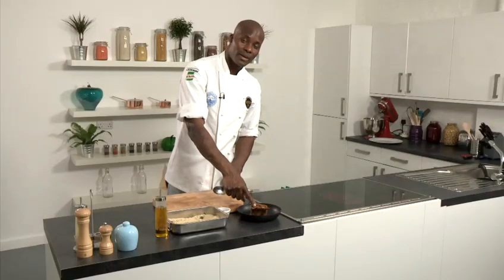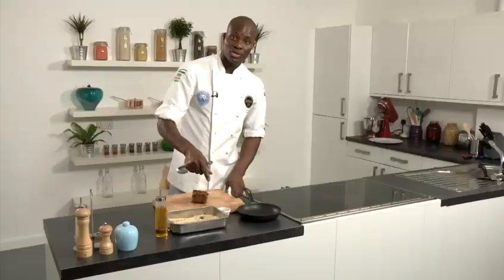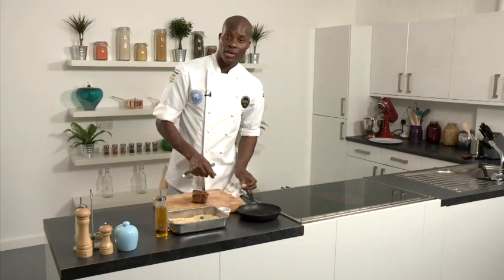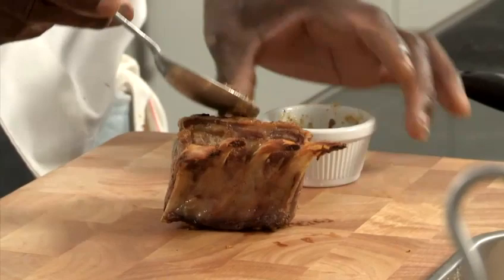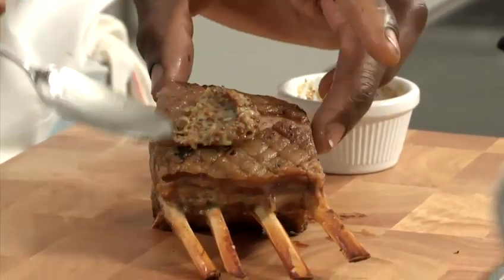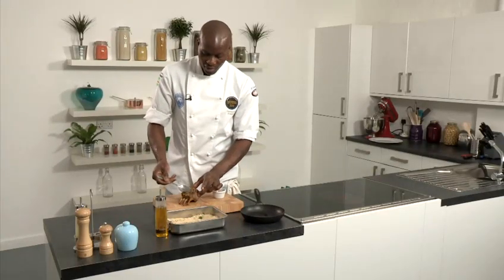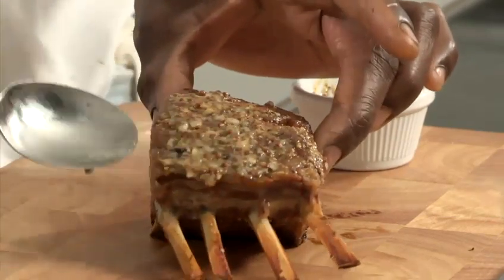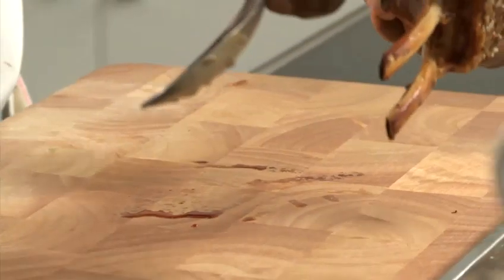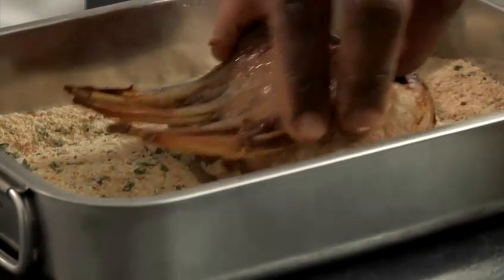The rack of lamb has now been in the oven for about seven to eight minutes. I've now taken it out of the oven. What I'm going to do now is brush the garlic and grain mustard on the fat side of the lamb itself. Just give that a nice little mix. I'm going to spread some of the mixture onto the surface of the fat — don't put too much otherwise it'll be far too strong for the lamb, but put enough to give a bit of flavour. Spread it nice and evenly, then turn it upside down onto the breadcrumbs to get it nicely coated, just like that.